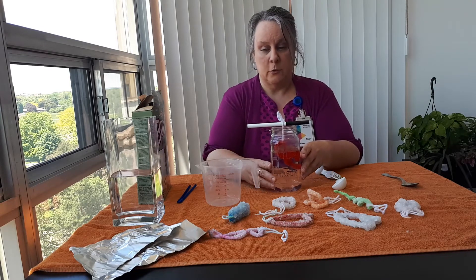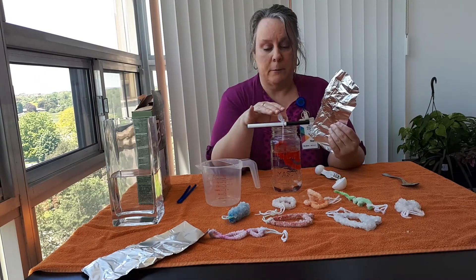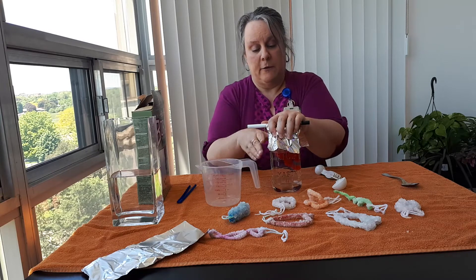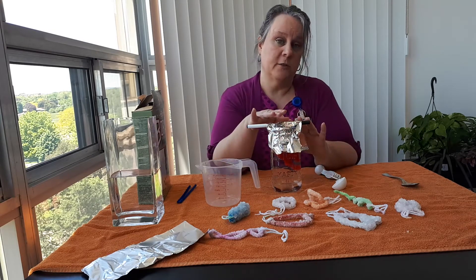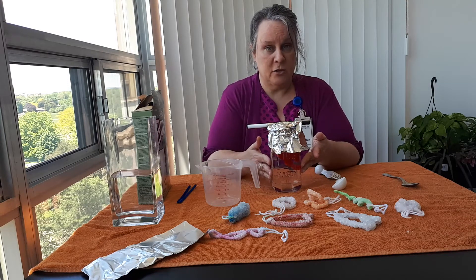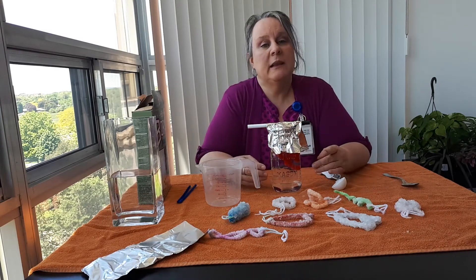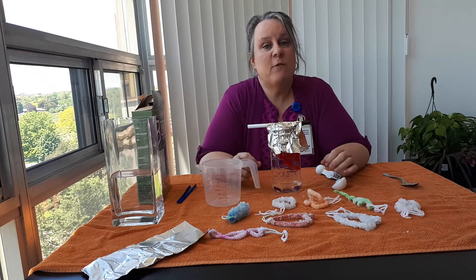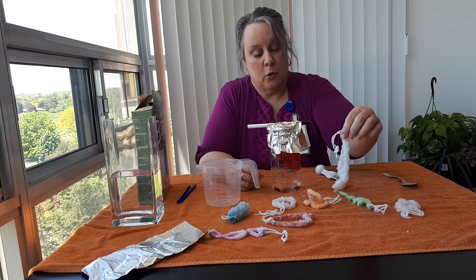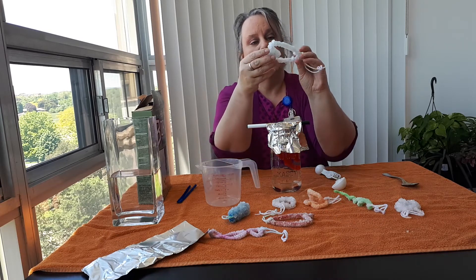Then take some aluminum foil — or it could be a paper towel — and just cover the top of your container. Be careful because it is going to be hot from microwaving or pouring the hot water in. You're going to leave this for 24 hours, and after that you're going to take out your pipe cleaner and the crystals will be formed around it.